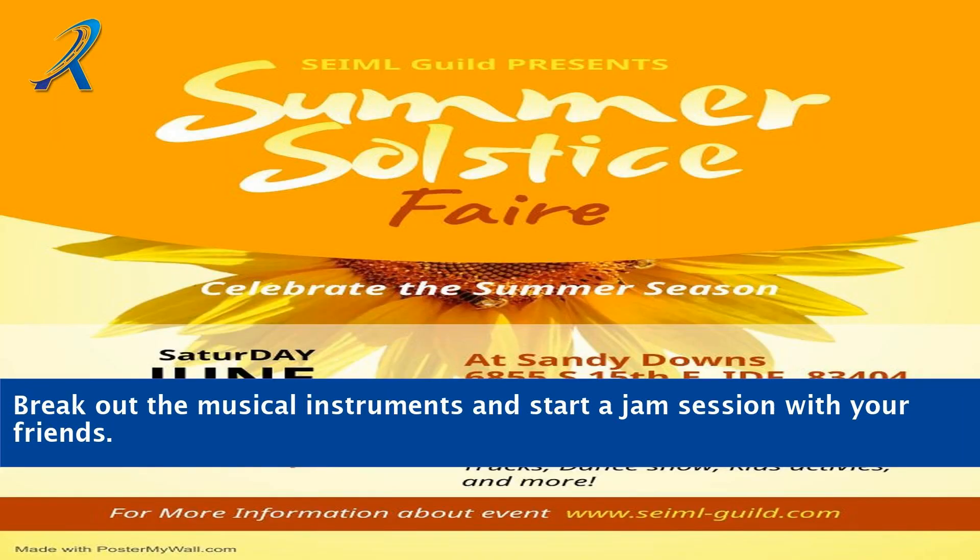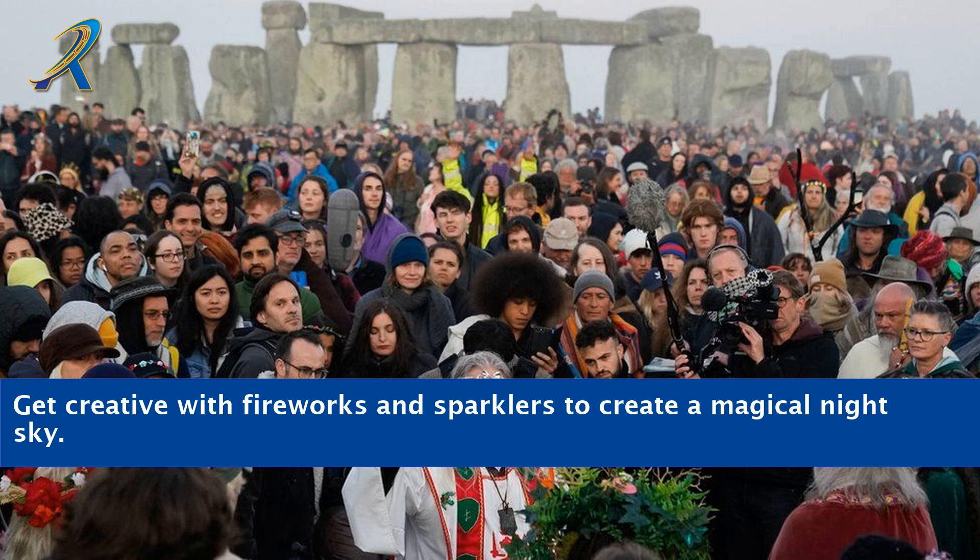Break out the musical instruments and start a jam session with your friends. Get creative with fireworks and sparklers to create a magical night sky.